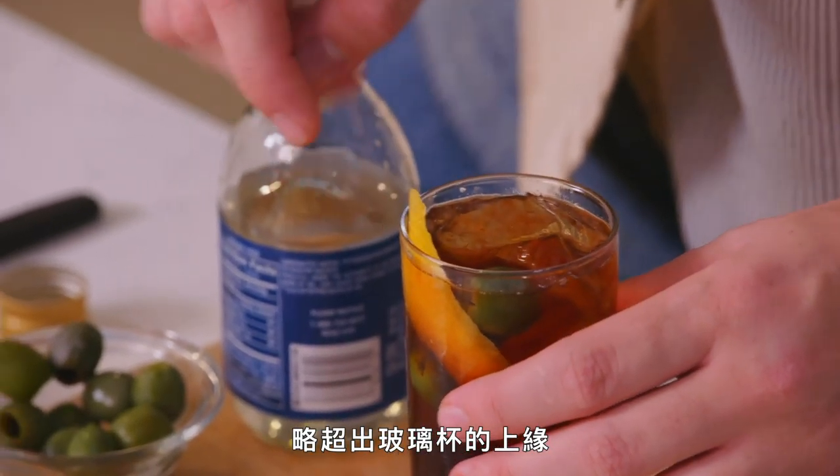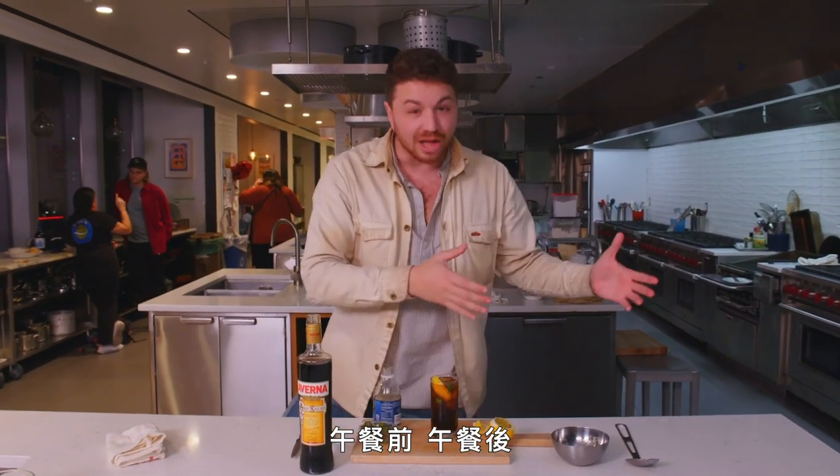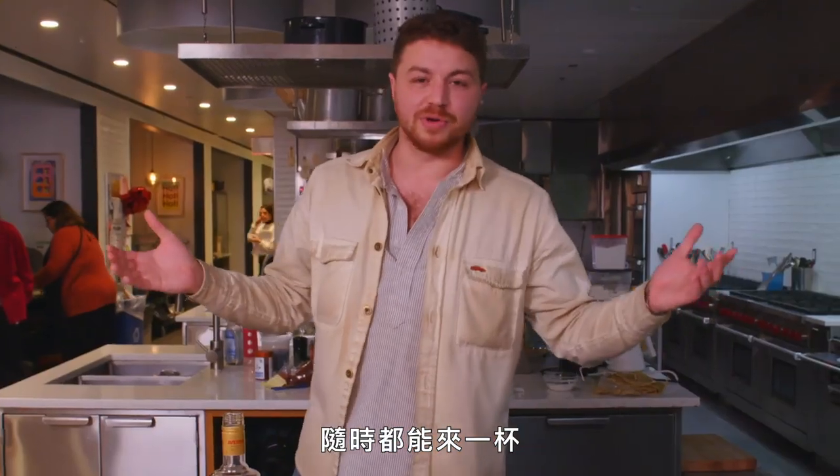I will always go diagonally with the glass, a little bit peeking above the rim. And that is the Lil Ripper. Pre-dinner, after dinner, pre-lunch, after lunch — rip it whenever you want to rip it. I want to drink that so bad.